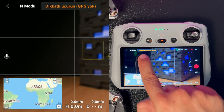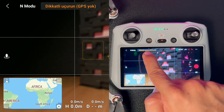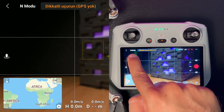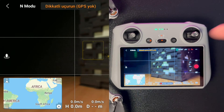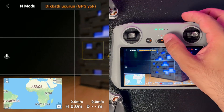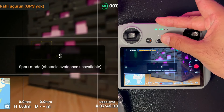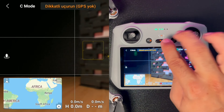Drone'un 'GPS yok, dikkatli uçurun' gibi uyarıları sol tarafta görebilirsiniz. Hemen yanında uçuş modunun ne olduğunu gösteren yazı var. Uçuş modları: spor mod, normal mod ve sine mod olmak üzere üç tanedir.